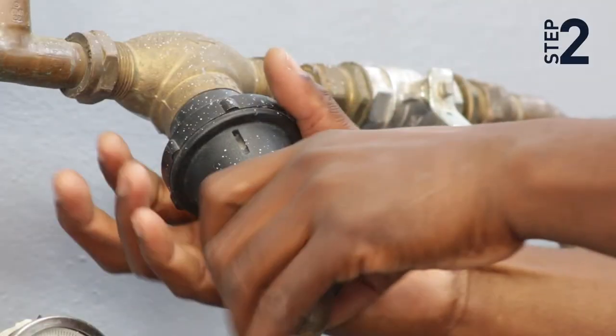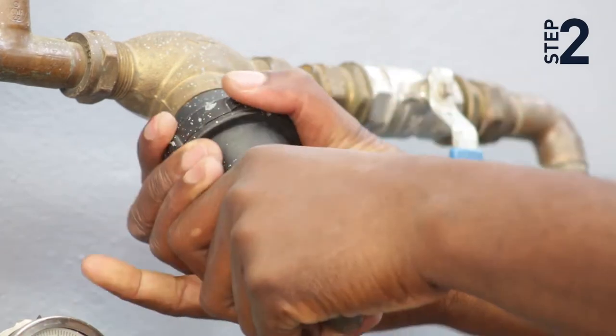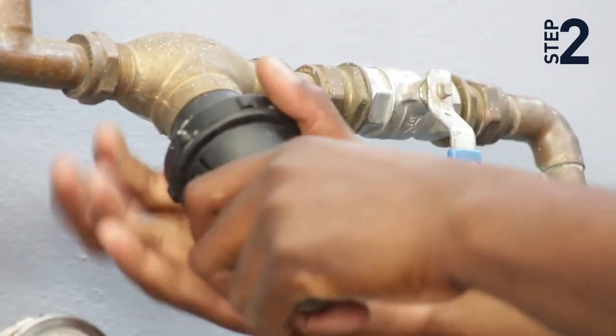Step 2: Remove the faulty MasterFlow 2 cartridge. You may need to use a suitable wrench.